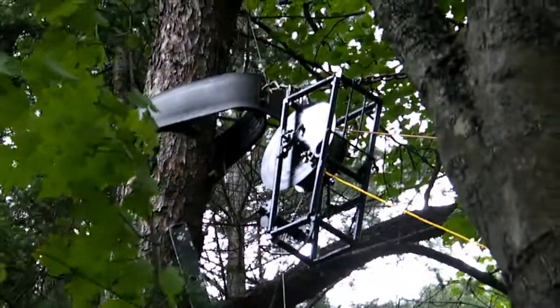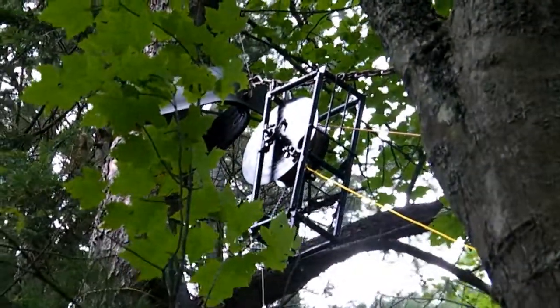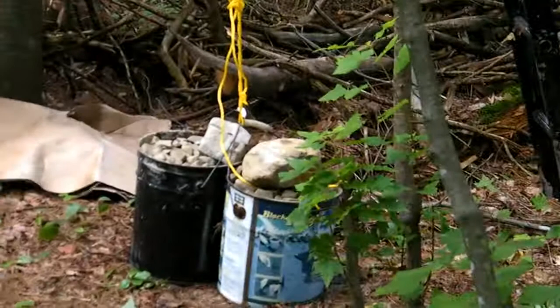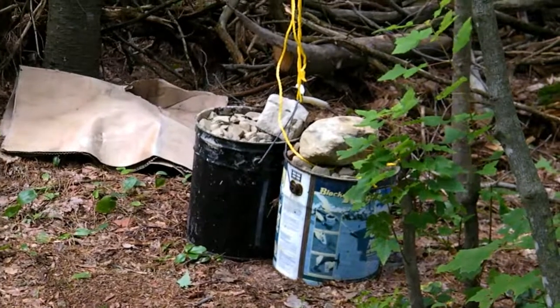At the upper end of the cable is the 12.5 to 1 counterweight gear reducer. The yellow rope activates the bicycle caliper disc brake, and down below I've got the counterweight, which has to be 12.5 times the weight of an empty bucket plus the trolley.